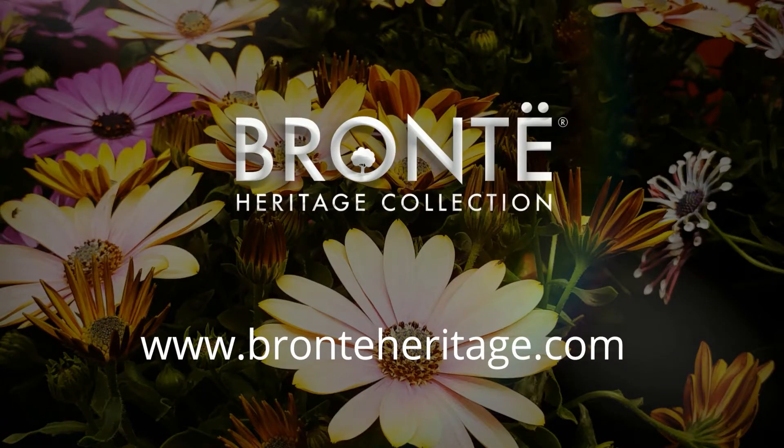The cleaning formula is safe to use around children, pets, ponds and wildlife. Check bronteheritage.com to find your nearest stockist.